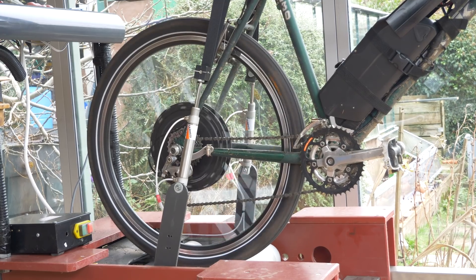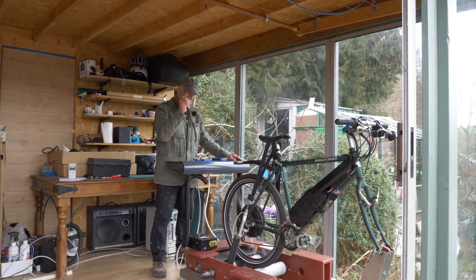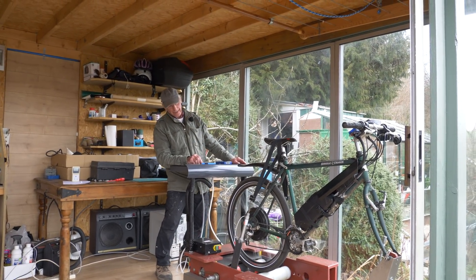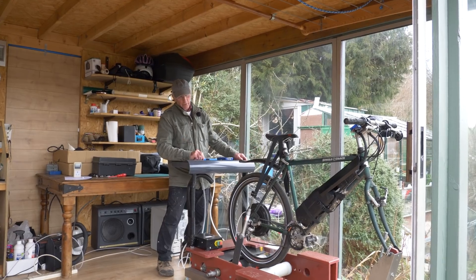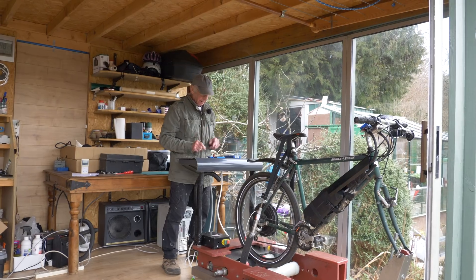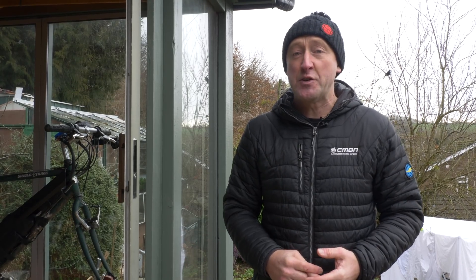I've just put 70 kilos on the bike. I'm not riding today — we're just going to do a test on the motor. That's no load; we put the rider's weight on, it's balanced, and off we go. The great thing about this is that Ray can actually put any rider weight on the system, from a child weighing 30 or 40 kilos, up to a big rider who might weigh 120 kilos plus.